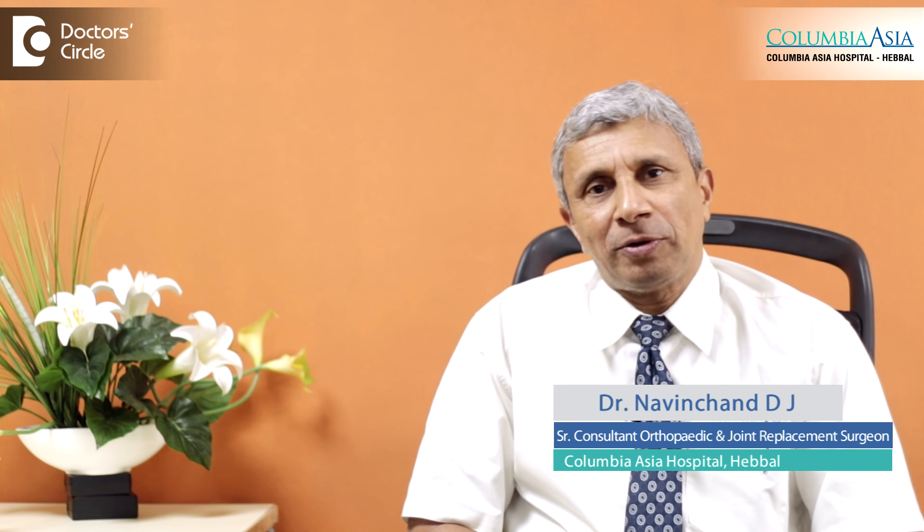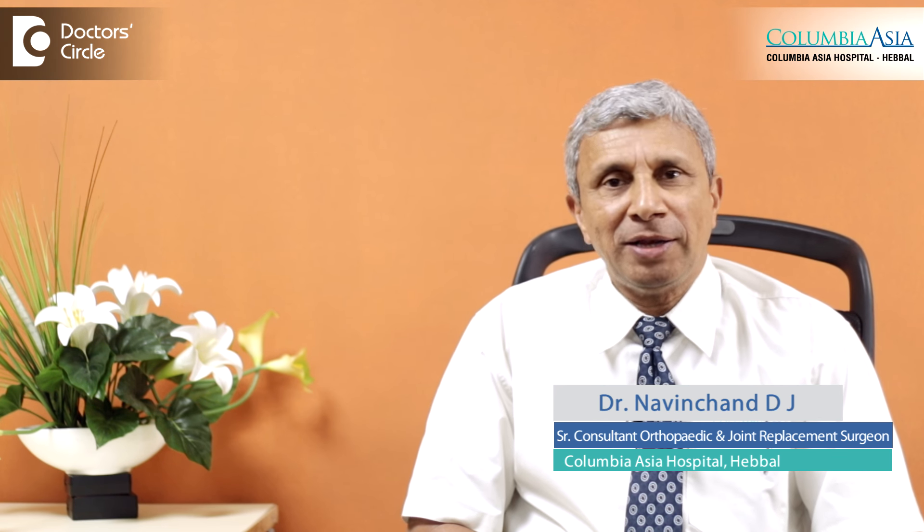I am Dr. Navin Chand, Consultant Orthopedic Surgeon at Columbia Asia Hospital, Bangalore.